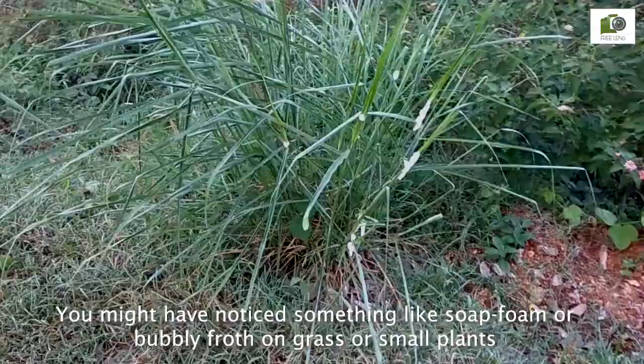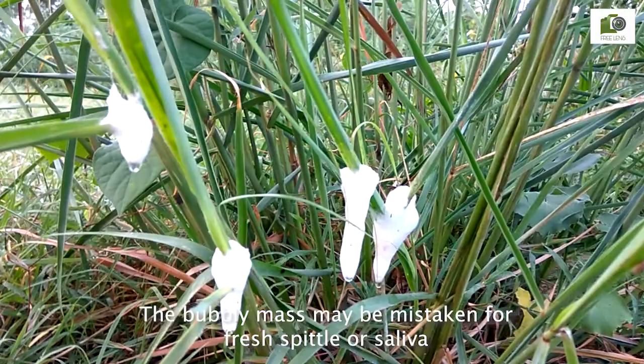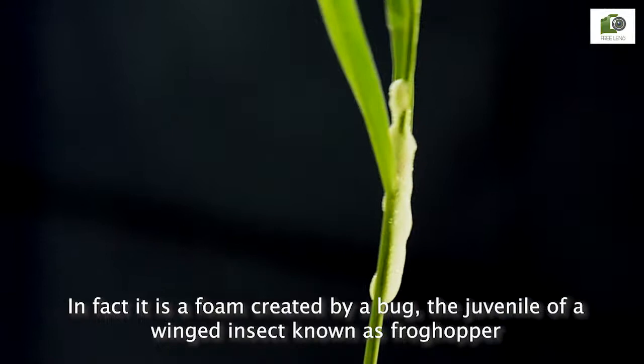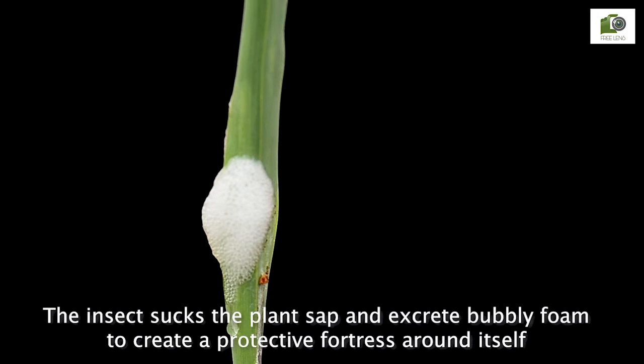You might have noticed something like soap foam or bubbly froth on grass or on bushes. The bubbly mass may be mistaken for fresh spittle or saliva, and one may feel averse to touch it or even to have a closer look. In fact, it is a foam created by a bug — the juvenile of a winged insect known as the frog hopper. The insect sucks the plant's sap and excretes the bubbly foam to create a protective fortress around itself.